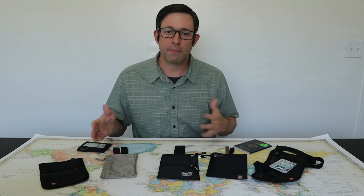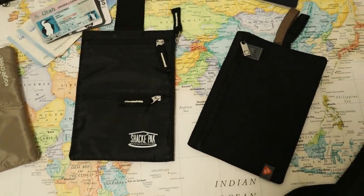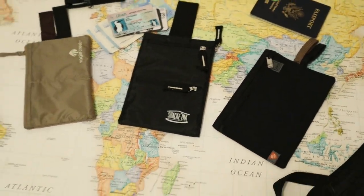I've always had a hard time with travel wallets. They're so simple but I've had a hard time finding one that I really like. So I went out and bought a big pile of travel wallets and I'm going to be testing these out over the next couple of weeks. I'll do some quick individual reviews of each and then finish up with an overview of my favorites.